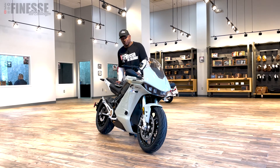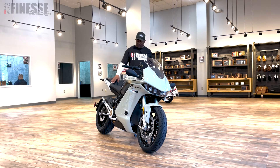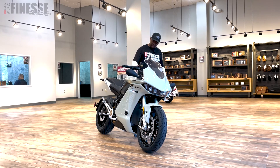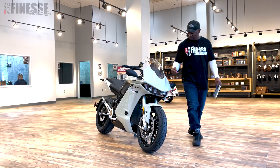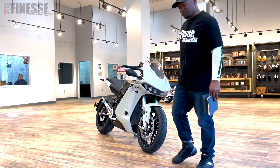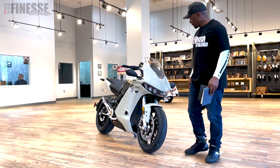This is the only color it comes in, and the website didn't give it a name. It looks almost like a destroyer gray from Dodge — kind of in between, like a milky gray with a greenish tint to it. It's a beautiful, beautiful bike.